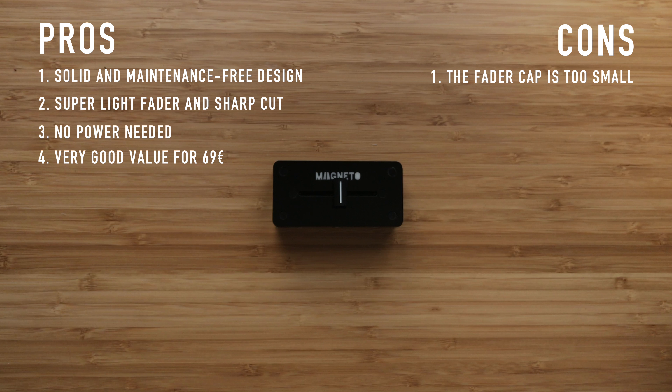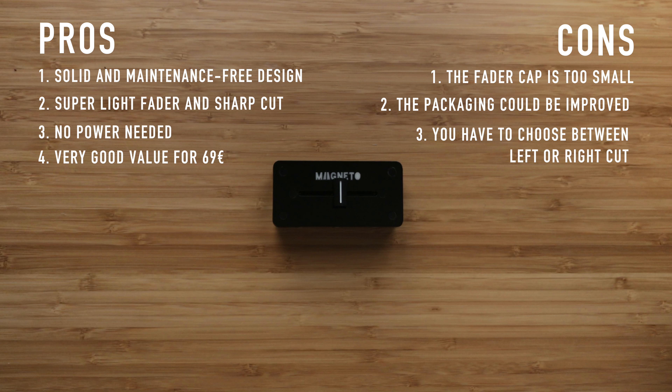Cons: the fader cap is a bit too small for my taste, but can be easily replaced with your favorite one. The packaging is really artisanal and could be improved, but for the price it doesn't really matter. You have to choose between left or right cut — I'd rather have a switch or cut on both sides.